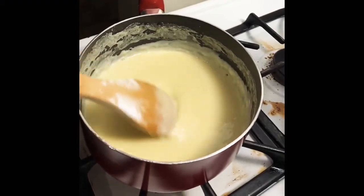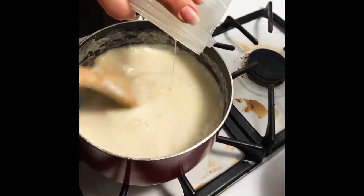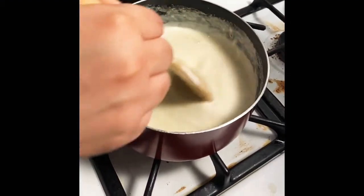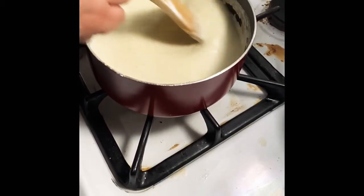Now we're going to add half a cup of heavy whipping cream and half a cup of unsweetened almond milk and just mix this in. Once our cake cools down, we're going to poke some holes in it and then add this mixture.